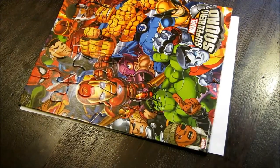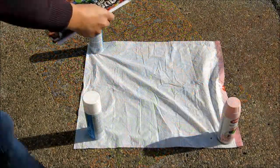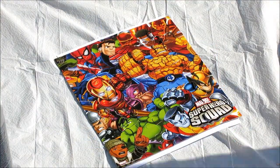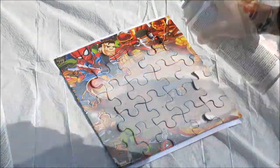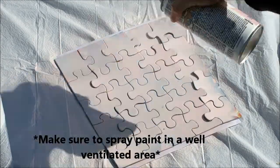Once your puzzle is assembled, set up your drop cloth outside. Now carefully transfer the puzzle onto the drop cloth and you can begin spray painting. This may take one or two coats depending on the puzzle. But once you've allowed your puzzle enough time to dry, go ahead and transfer it back inside.